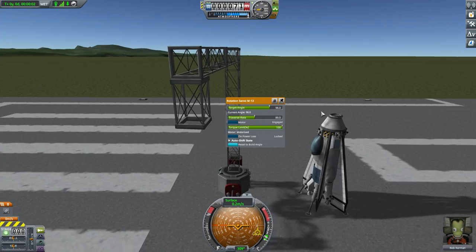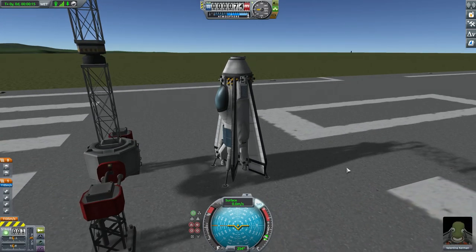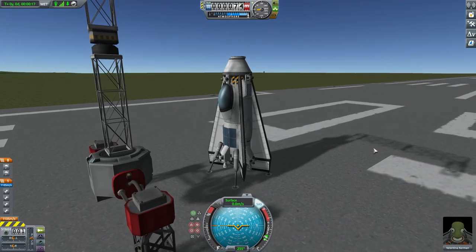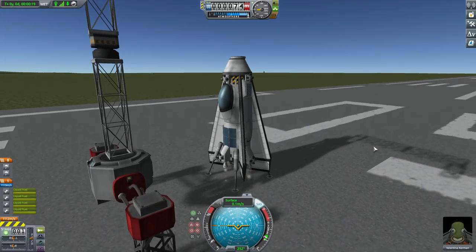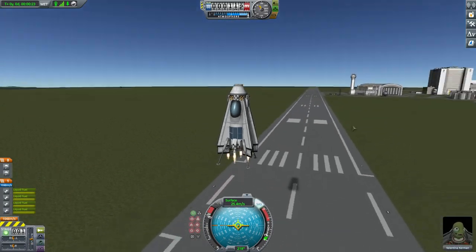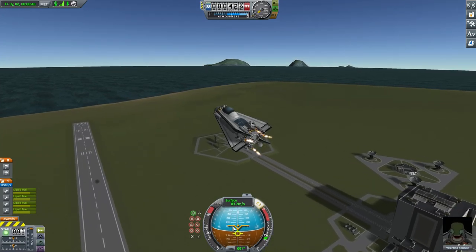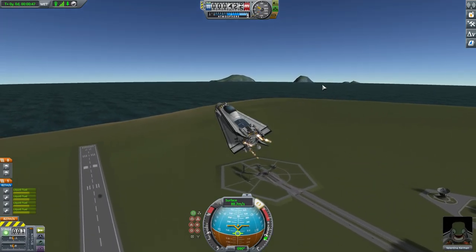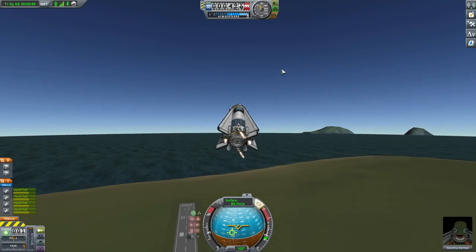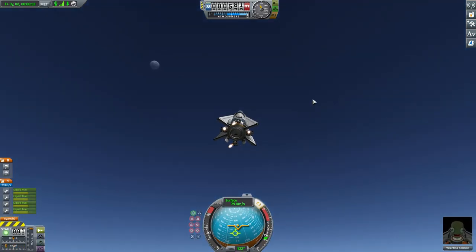We can then switch over to the other craft, SAS on, we have Valentina in here and now we're ready for launch. One thing you may notice is it actually flies quite well in the atmosphere — you can see our prograde node here, following along quite nicely.